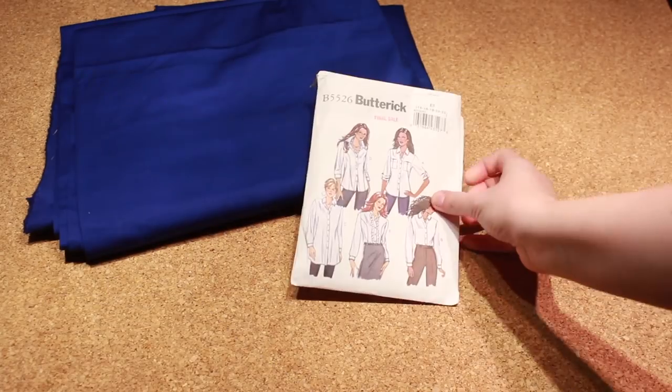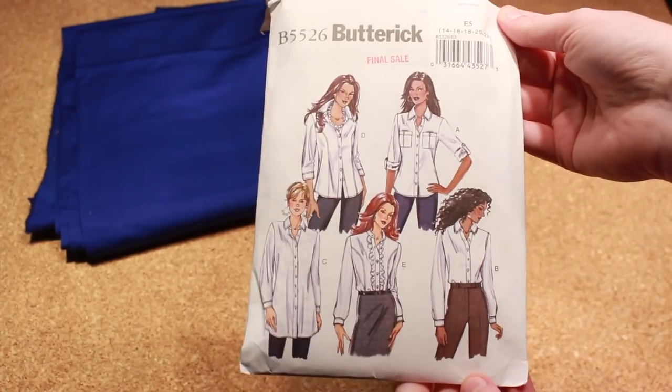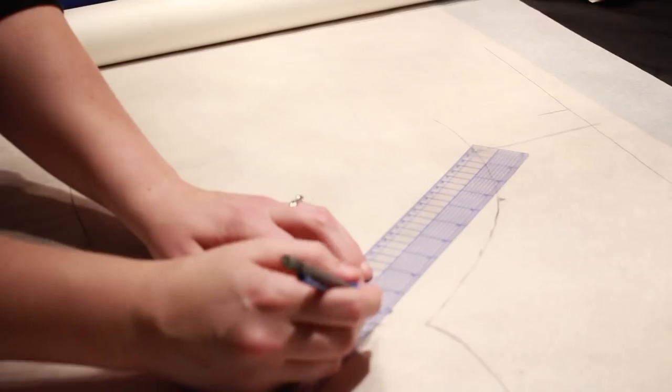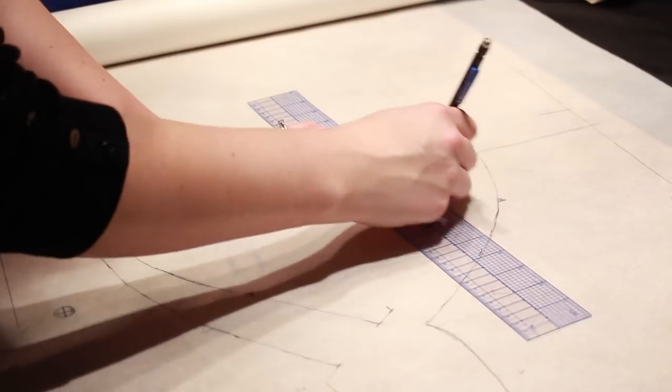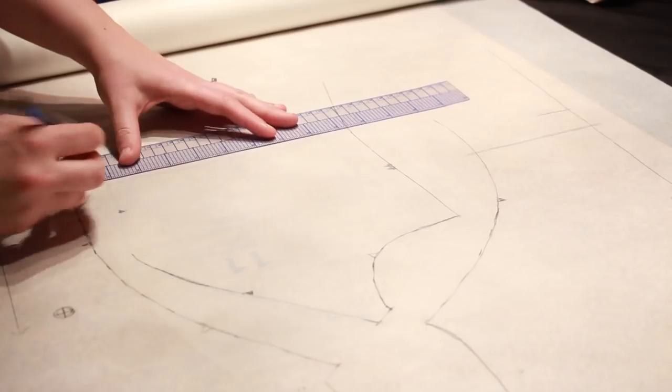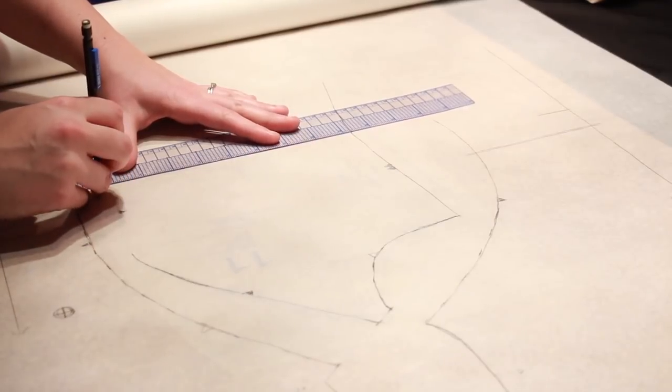Starting off, I used 3 meters of 58 inch wide cotton sateen and for my patterns I used Butterick 5526, 6133, and a self-drafted skirt and pockets. I like to trace out my patterns so I don't lose all the sizes, and this is very helpful when frankening patterns together so I don't lose the original pattern.